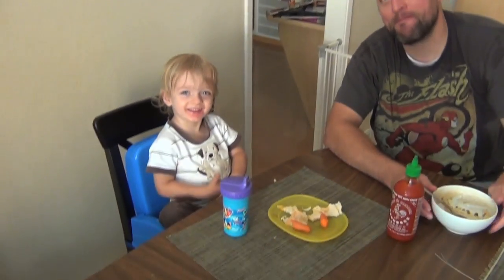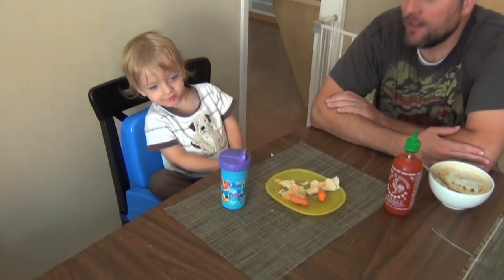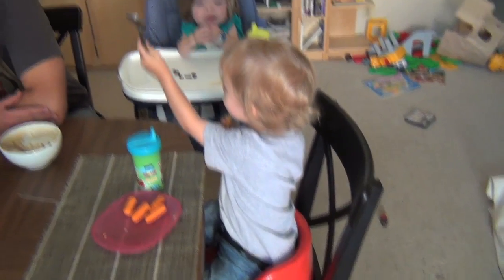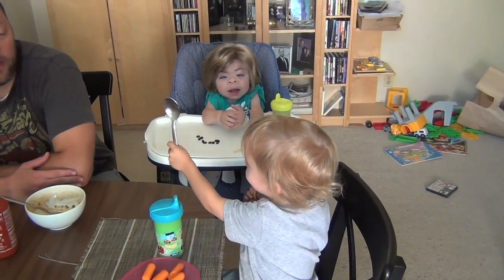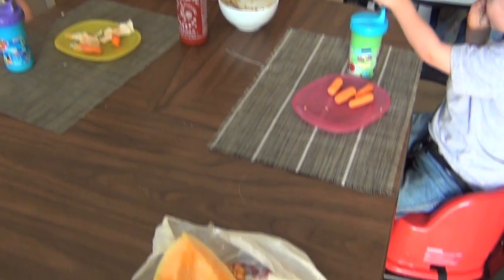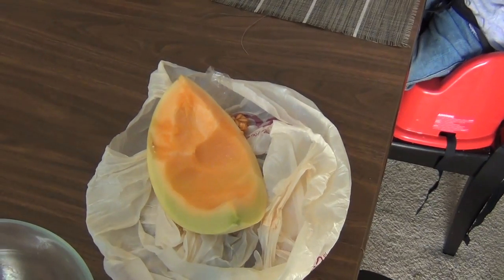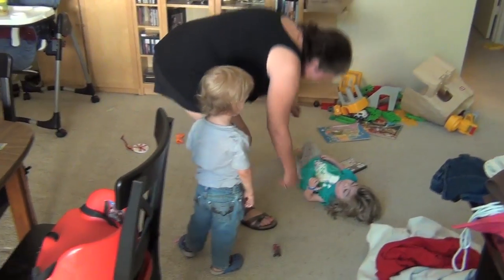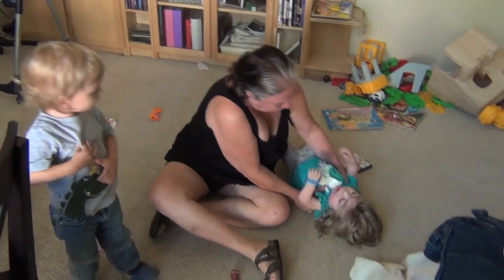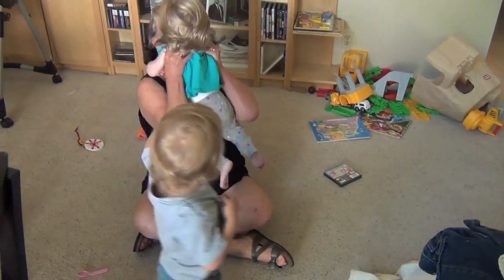Right guys? You're getting pretty dirty from all that hard work. We'll finish up our melon and maybe take a short rest. We have Nini here to help out with the construction and repair of the deck.